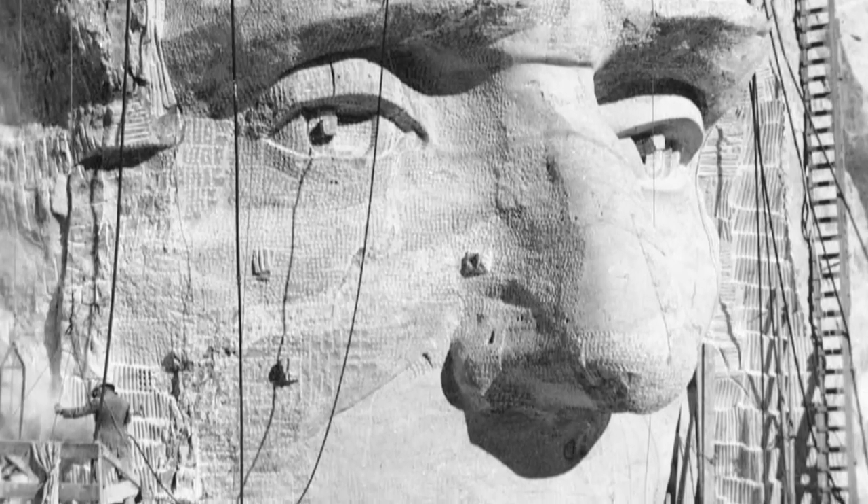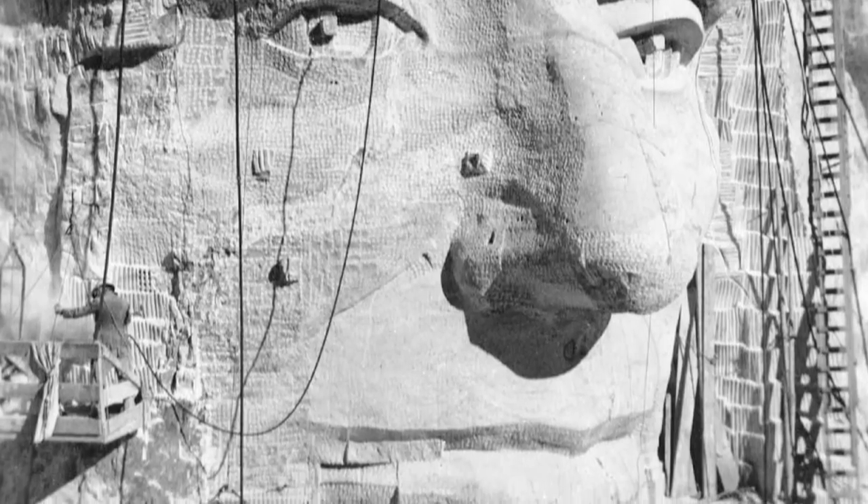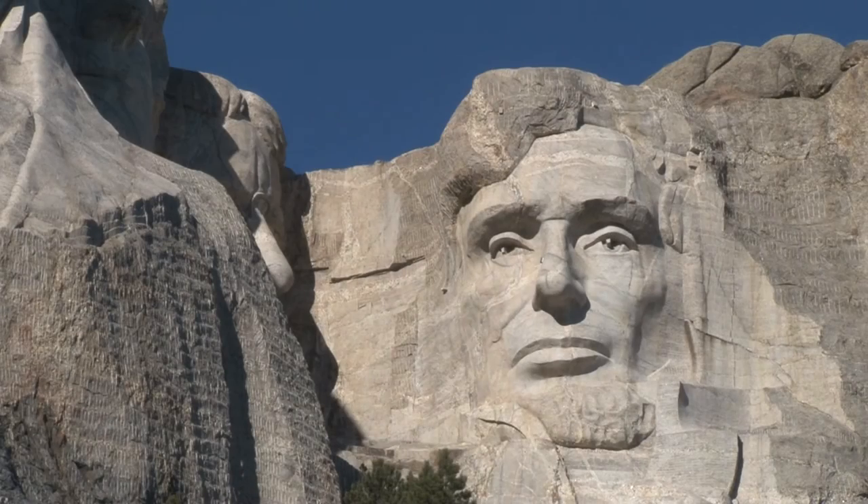One of the dilemmas Borglum faced was whether or not to carve Lincoln clean-shaven or with a beard. Eventually, he decided to portray Lincoln with the beard he had while president.